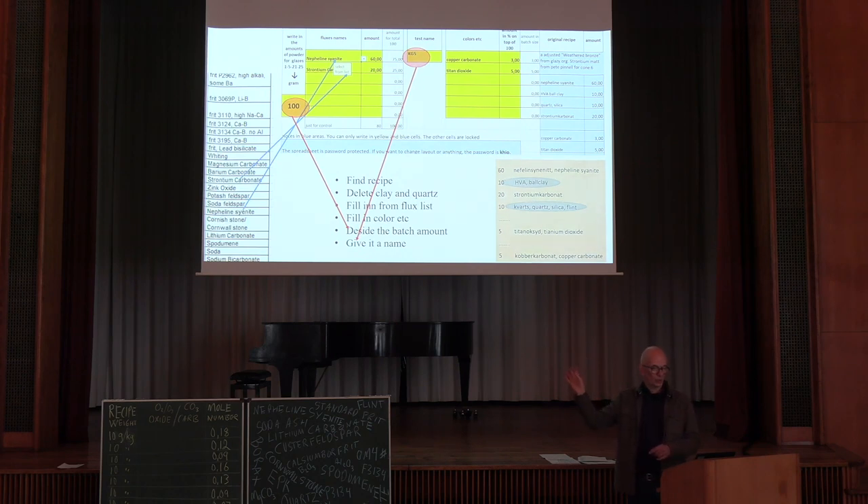In the yellow cells, that's where you can fill in things. And also in the light blue cells, you can fill in your personal information about what you're going to do. You also put in the original recipe so you know what to do. So: find a recipe, take out clay and quartz, fill in from the flux list to make that recipe a starting point.